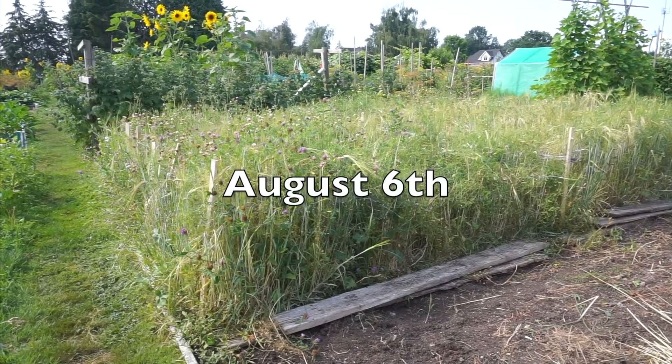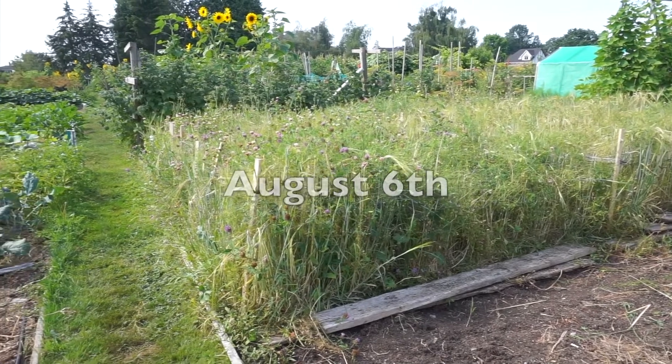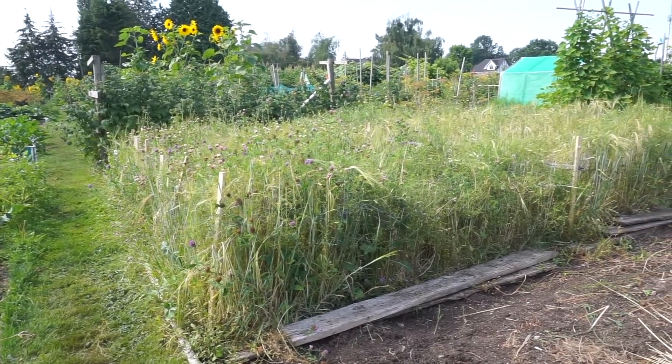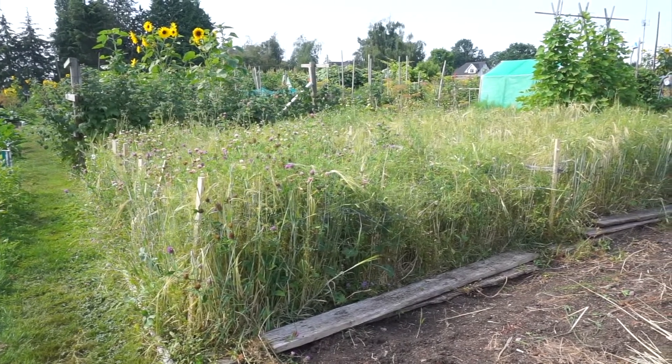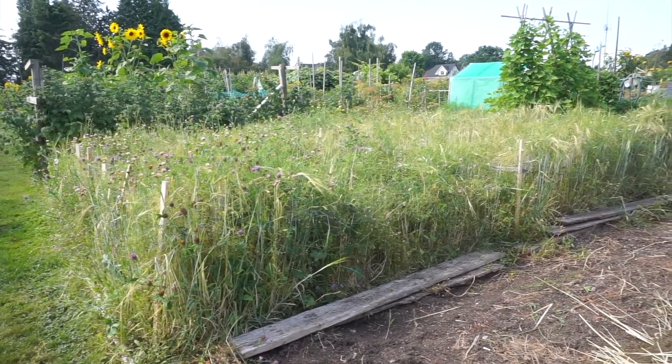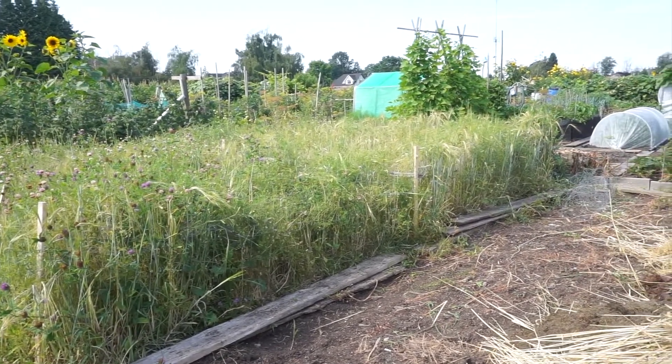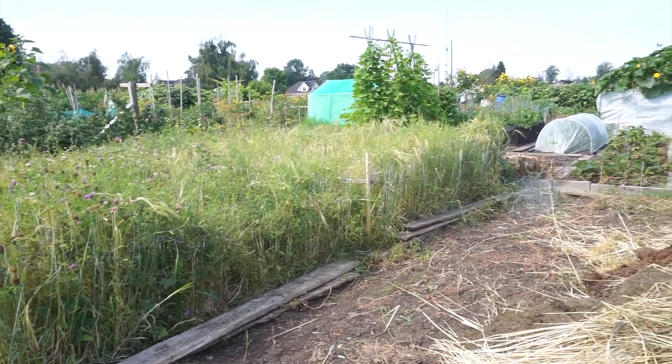It's August 6th and I've just started to harvest the Maris Otter. There's quite a bit of it that's still green, so I'm just selectively picking out the dry ones. It's pretty hard, though, with so many weeds in there — all that clover and vetch.